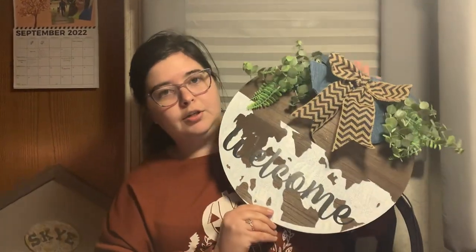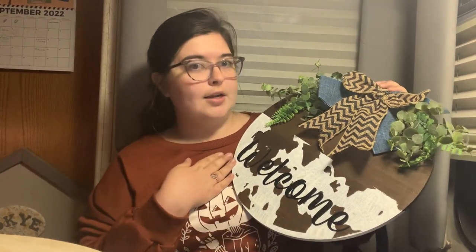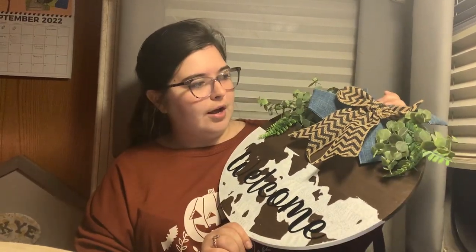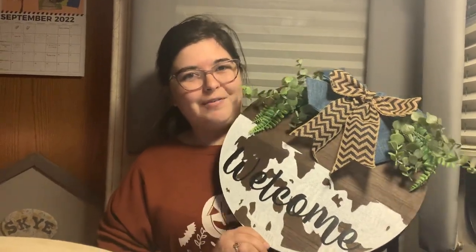Here is a sign that I finished. It's a cow print. So I cut out vinyl as a stencil for my cow and I put the word 'welcome' on it in vinyl, and I sealed it off with a clear adhesive. Then I have two different colored bows and some green, and I just used hot glue to staple it down, and it already has a little hook. So once I was done with this, you're all good — and that's all you need for your wood sign. Have a good day.